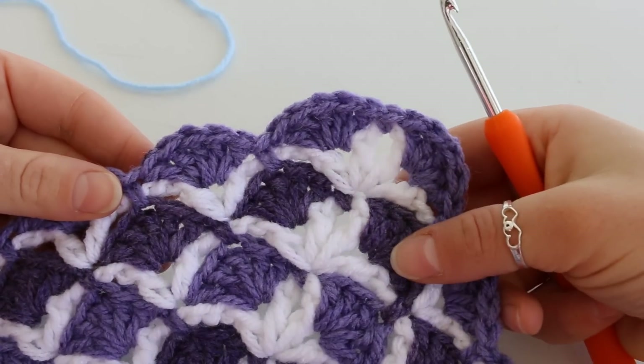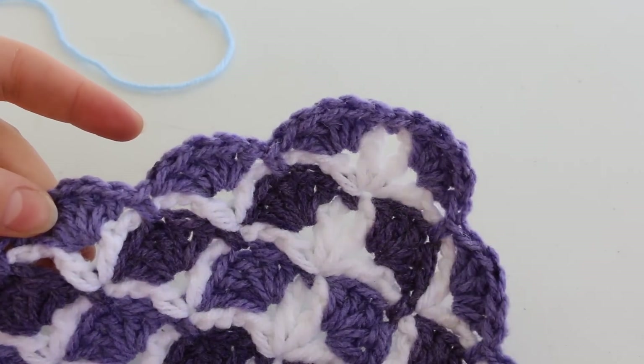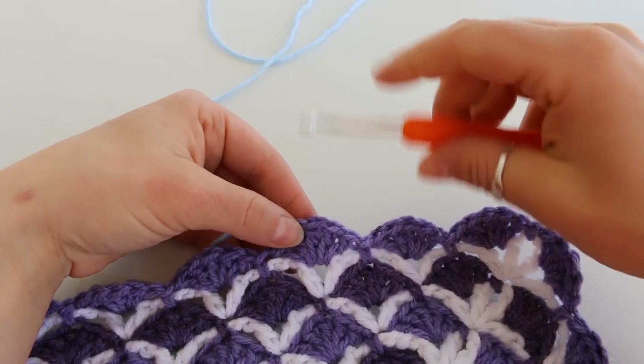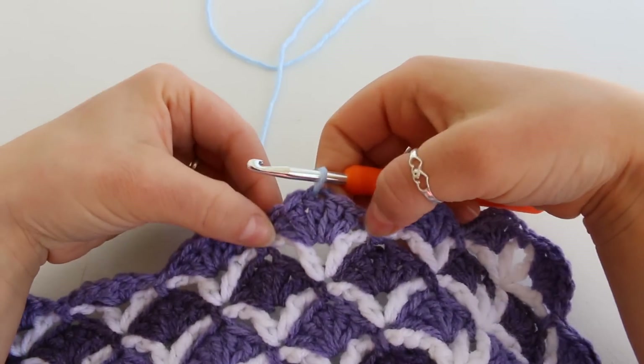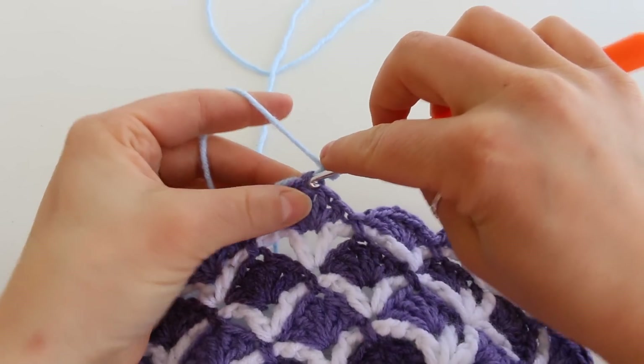I'm going to do the rectangle blanket first. Each shell has 5 double crochet. Begin by joining your yarn in the 3rd double crochet of one of the side shells. Now chain 1 and single crochet into that same stitch.